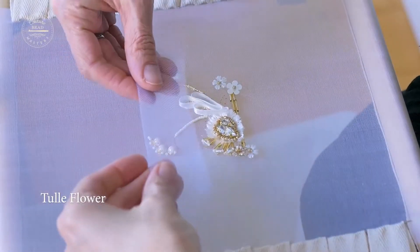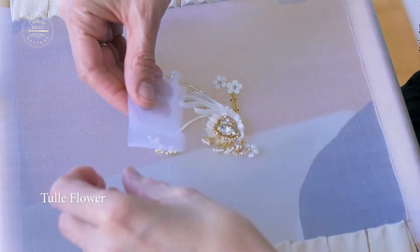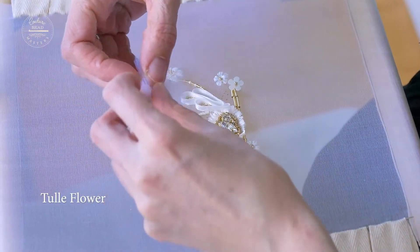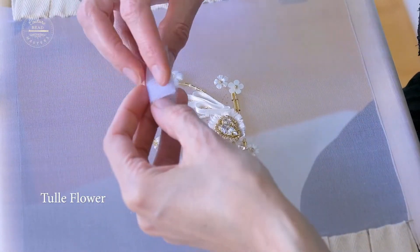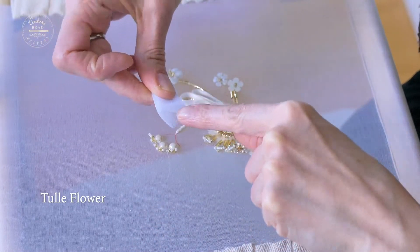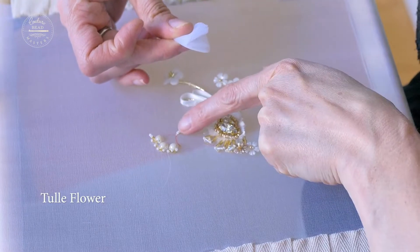Fold that in half and then fold it again, fold it one more time — you can start to see the thickness emerging. Fold it one more time, and you want to work with that part being the central part, so that's the bit that's going to go here.